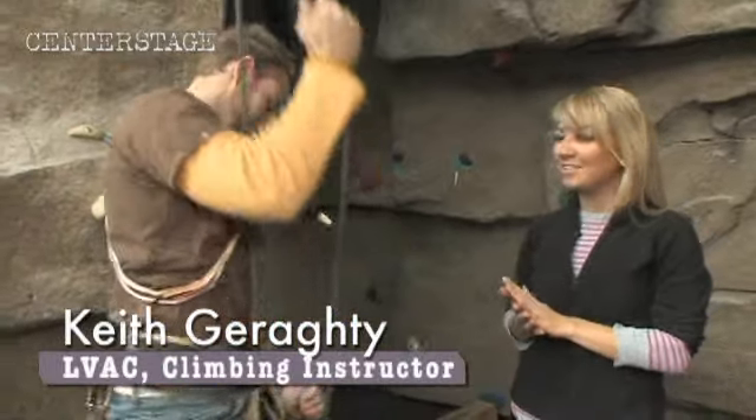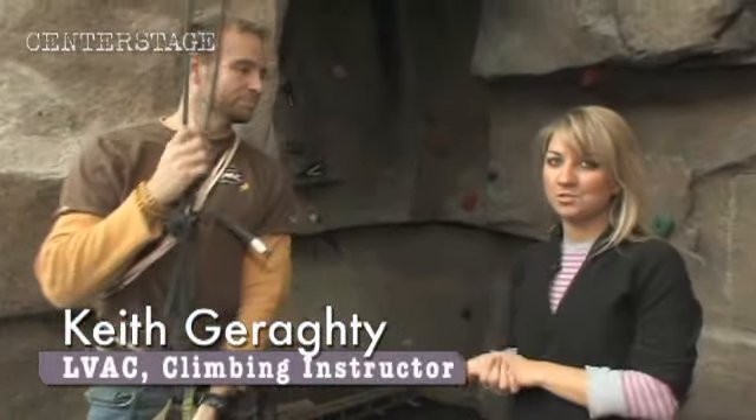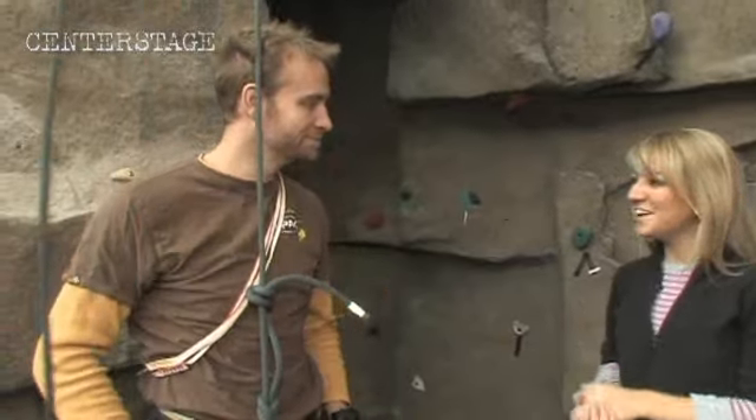Keith Garrity is here with Lakeview Athletic Club, brand new, to show us the ropes. Hey, Keith. Hey, ready to get cleared up? I sure am. Let's go.